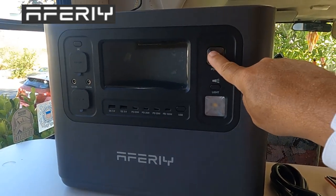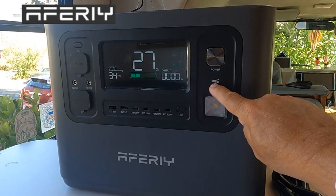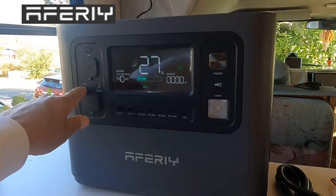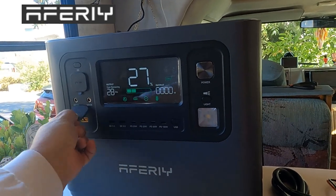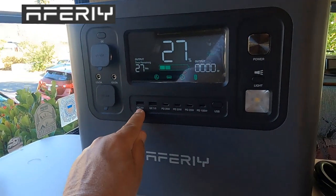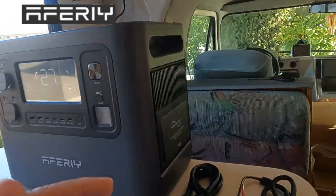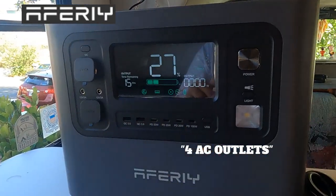Let's go over the unit real quick. Power button on — one-thousand, two-thousand, three-thousand. It shipped at 27%; they can't ship more than around 30-35% in the box. You've got a basic light, an emergency flasher. I love the beep when it comes on and off. USB came on, DC came on — your cigarette lighter, USB, barrel connectors, XT60, and cigarette lighter right there. Power button there. You have two USB-A dinosaurs, three 20-watt Power Delivery Type-C's, and a 100-watt Power Delivery Type-C.